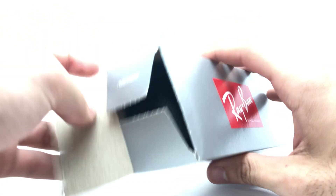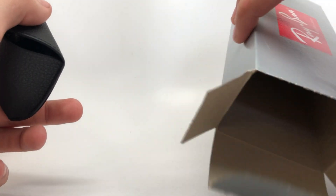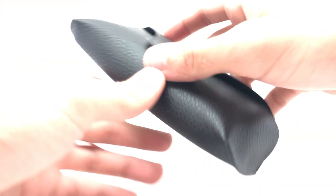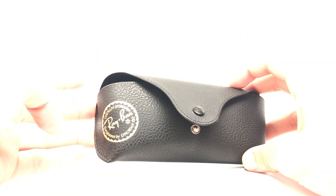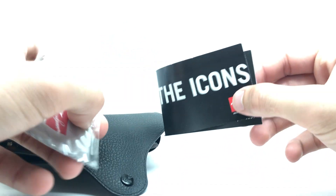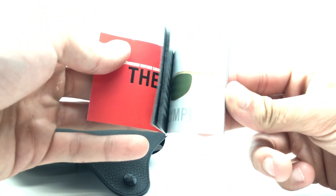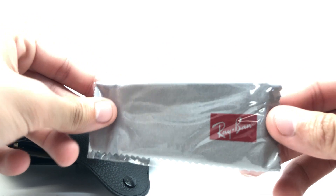Inside the box you're going to get your booklet — this one weirdly didn't come with it separately, it's inside the case. You're going to get your black case; these are actually randomly colored, this one came with a black one, sometimes they come with a brown one. The case is nice, it's leather with suede on the inside. Inside you'll find your booklet with a whole bunch of information — new models and etc. You're also going to get a cleansing cloth with the Ray-Ban logo on it.